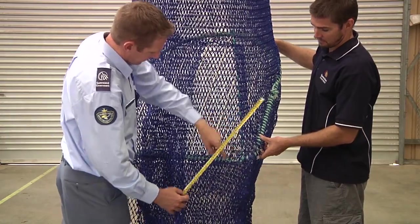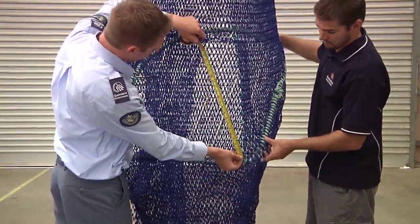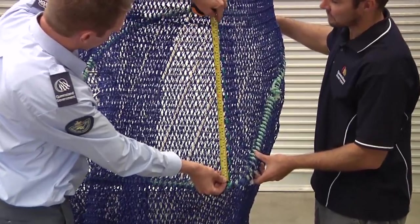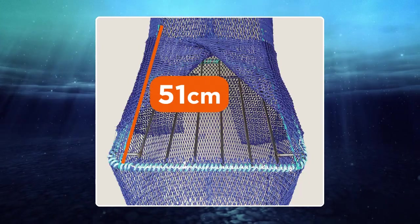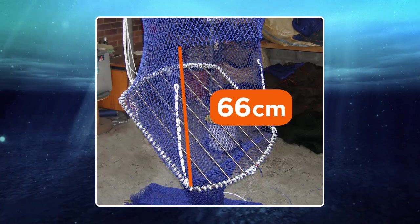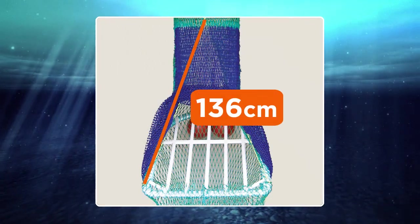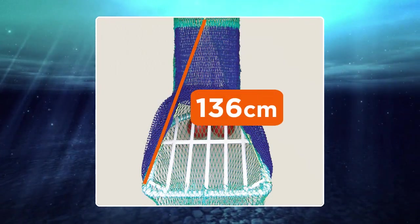When inspecting double and single flap TEDs, begin by measuring the forward cut on each side. This should measure at least 51cm for double-flap TEDs, 66cm for single-flap rectangular TEDs, and 136cm for single-flap triangular TEDs.